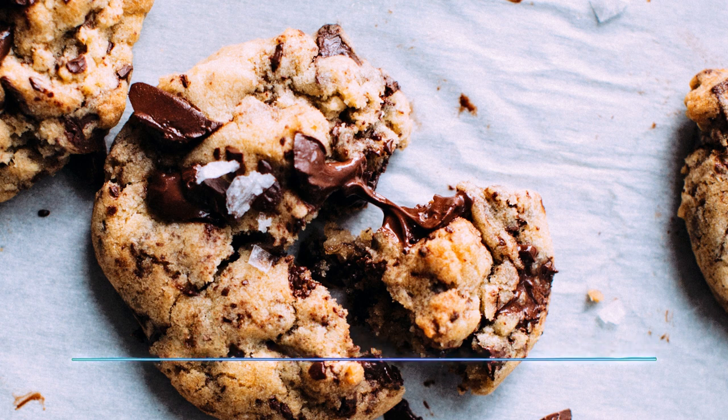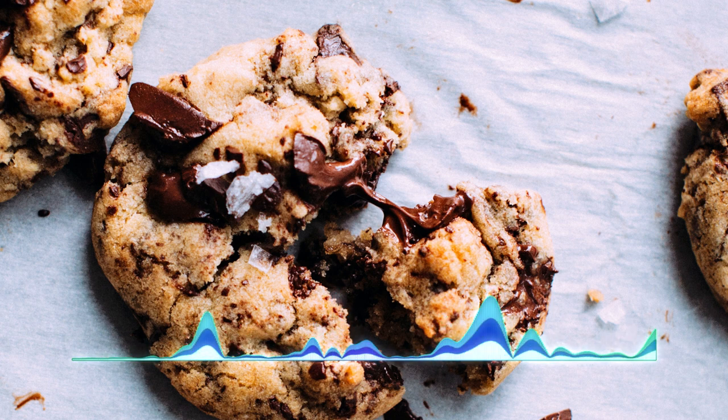Let them cool completely, then store them in a sealable bag. If you leave them too long and they get a little hard, take a slice of white sandwich bread and stick it in the bag for a few hours or a day or two — they'll soften right back up and be wonderful. I hope you enjoy!